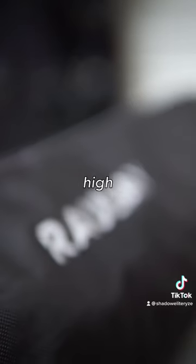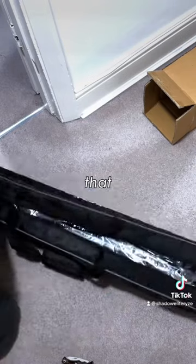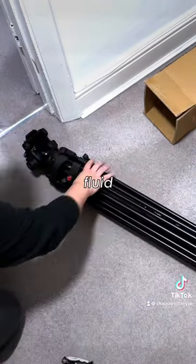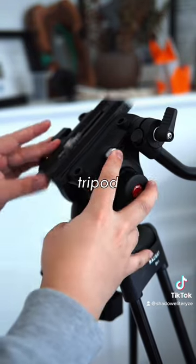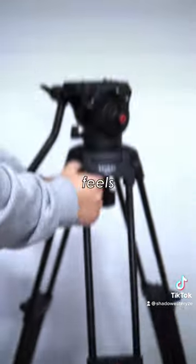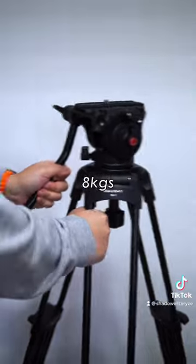Inside the box we find this really high quality padded carrying bag, and inside that bag we find the tripod with the fluid head and a quick release plate and a detachable handle. At around 8 kilos, the tripod feels heavy duty and definitely feels sturdy enough to support cameras up to 8 kilos.